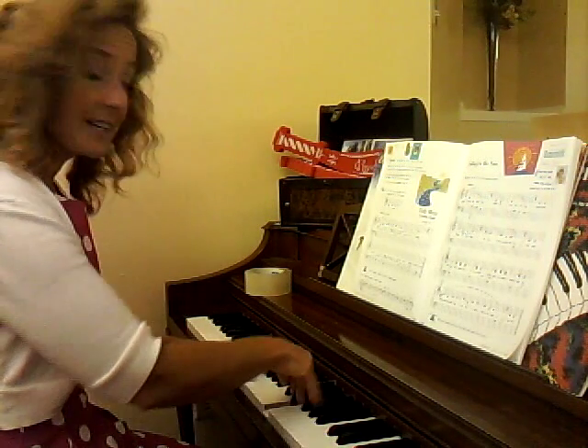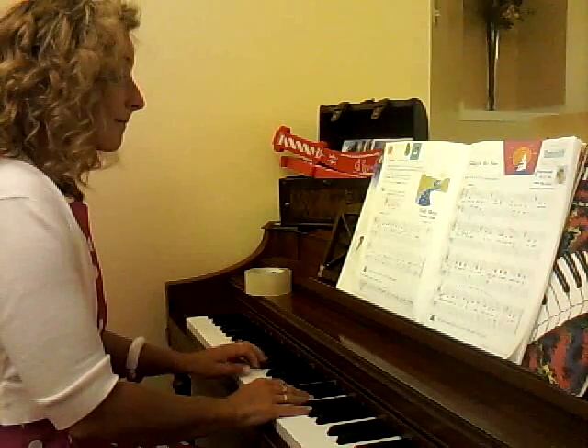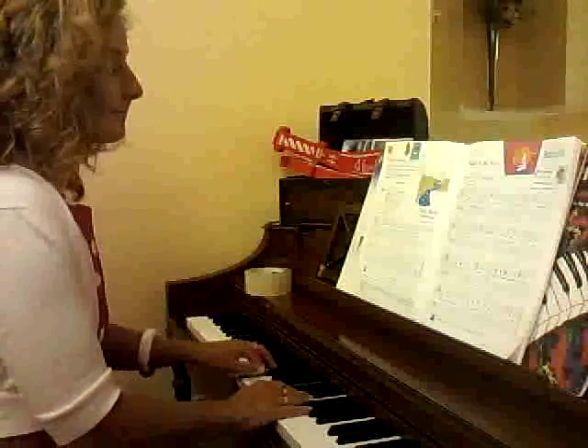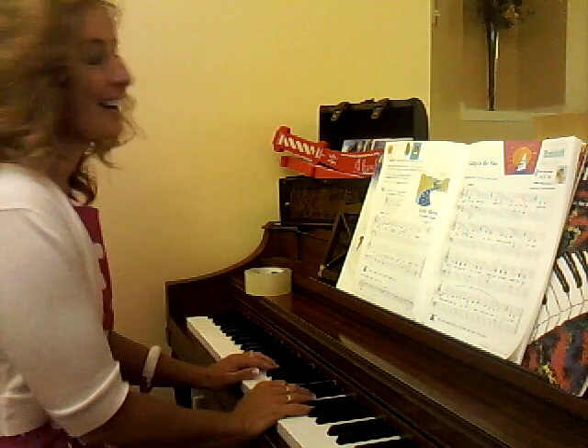Float your wrist up. Float your wrist up. Very nice.